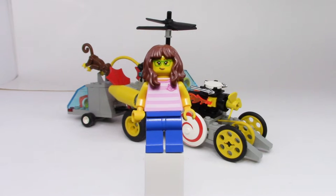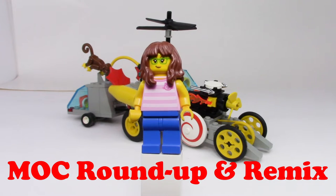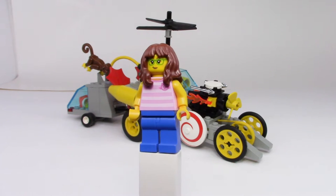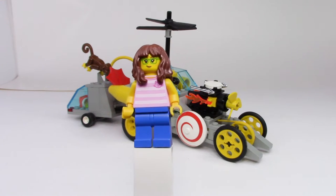Good morning LEGO fans, welcome back to another Mach Roundup. It's been quite a long time since I've done one of these videos — I had other things in my mind, as you can see. But anyway, today we're going to be doing a Mach Remix.